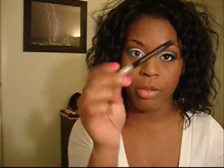Next, we're going to take Zero from Urban Decay, the 24-7 liner, and just line all the way around your lid and wing it out just a little bit at the ends.